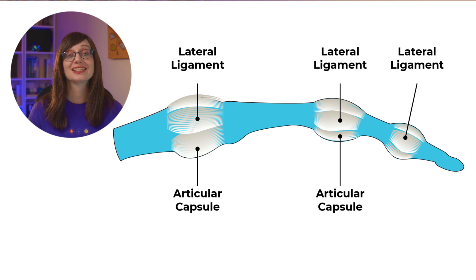Hi, I'm Tessa Davis. I'm a paediatric emergency medicine consultant. Today we're going to look at a specific type of finger injury which are collateral ligament injuries. The collateral ligaments stabilise each phalanx laterally at the DIPJ, the PIPJ, and the MCPJs. The mechanism for an injury here is going to be forced ulnar or radial deviation at any of these joints, and this can cause partial or complete collateral ligament tears.